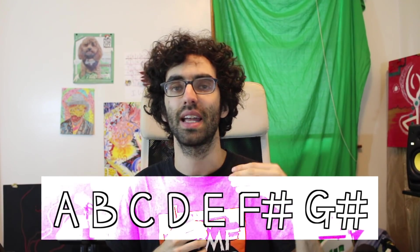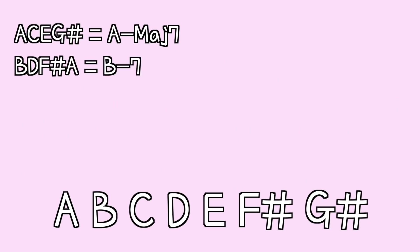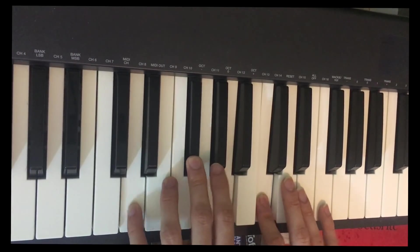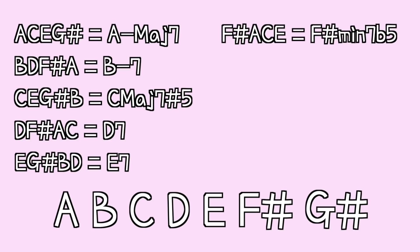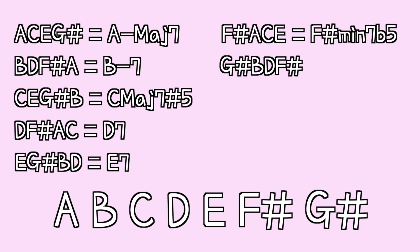Now let's take a more theoretical approach to forming chords. Let's just take the notes in A melodic minor and stack them up in thirds to create seventh chords. So if we do that: A, C, E, G sharp — which is A minor major seven. B, D, F sharp, A — which is B minor seven. C, E, G sharp, B — which is C augmented major seven. D, F sharp, A, C — which is D seven. E, G sharp, B, D — which is E seven. F sharp, A, C, E — which is F sharp minor seven flat five. And G sharp, B, D, F sharp — which is G sharp minor seven flat five.